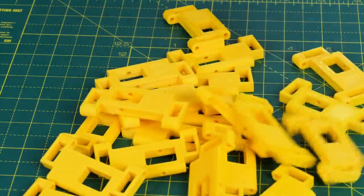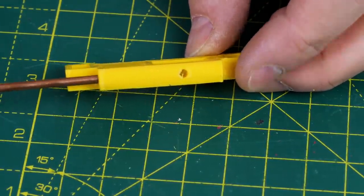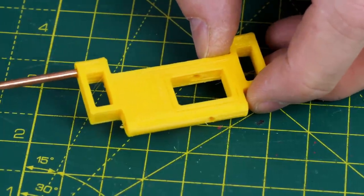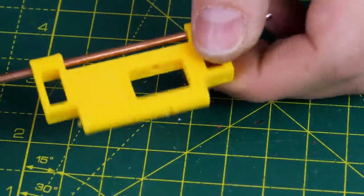We need some tracks to run on those sprockets, so I've printed lots of track links and those all fit together with some 3mm steel bar that fits through both the front and the back. There's a recess and two tabs in each side so those can all be fitted together to make one long track.